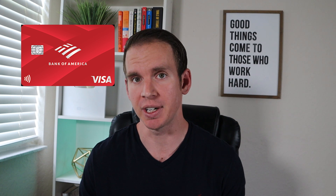Hey everyone and welcome back to my channel. My name is Josh, hope you're all having a fantastic day so far. In today's video, I'm going to be reviewing what I consider to perhaps be one of the best secured cards available, that being the Bank of America Customized Cash Rewards Secured Credit Card.